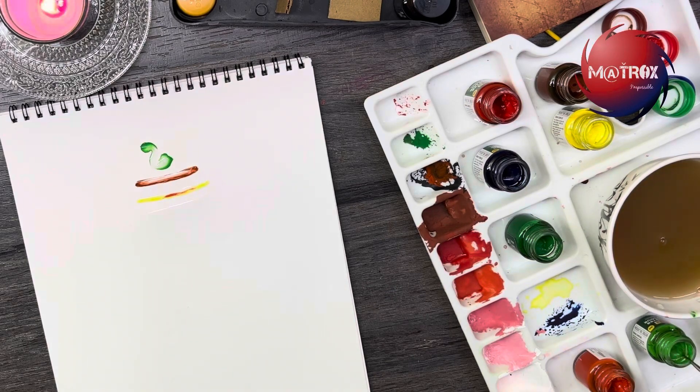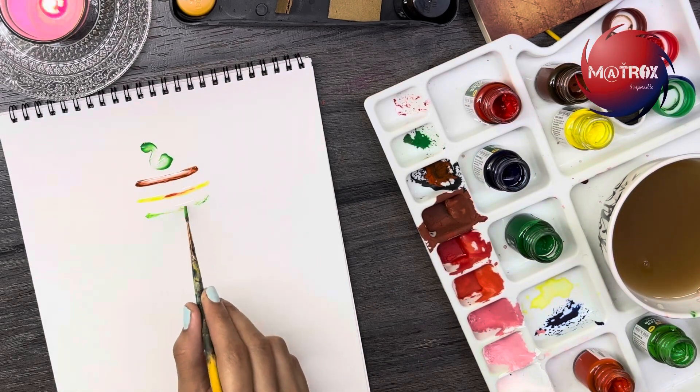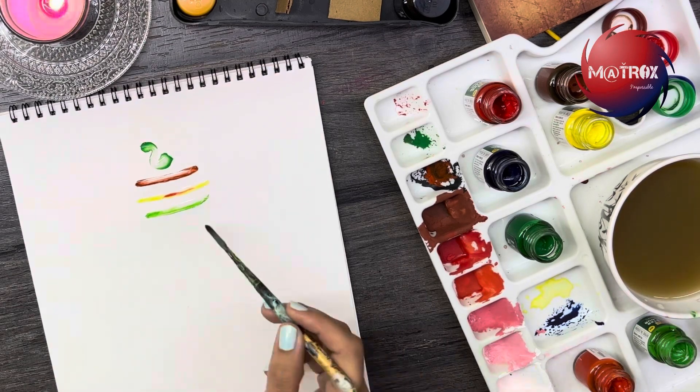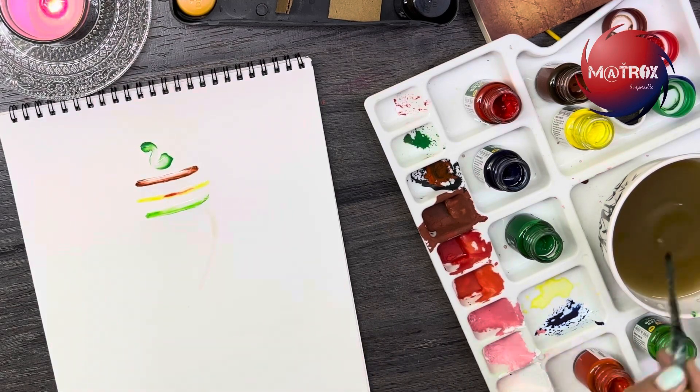In a similar way, you don't have to just do Ganesha — you can go ahead and draw any kind of painting where you will just use the plain water dripping initially and then start adding colors on it.